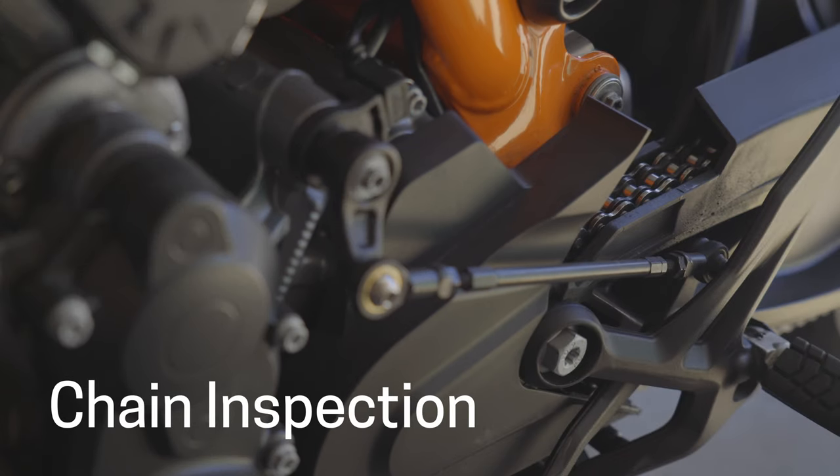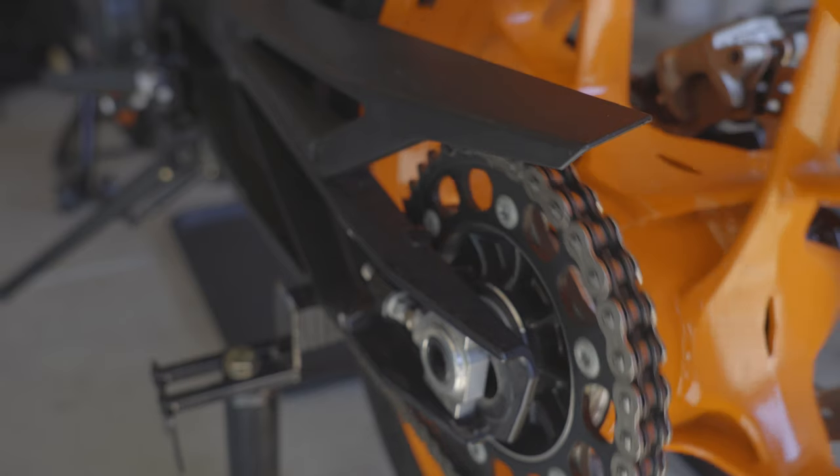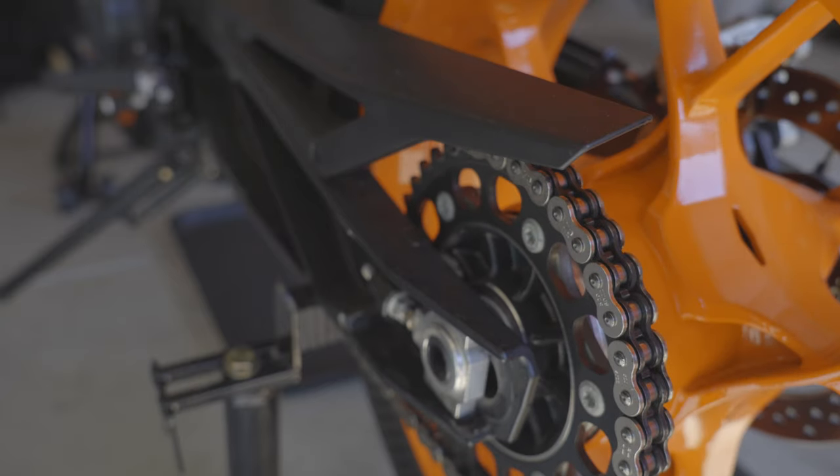Next we're going to be checking out our chain. It should be clean — you really should be doing this inspection pretty much every time you go to ride. Make sure that after storage it's still free-moving; if not, give it a good clean and lube.